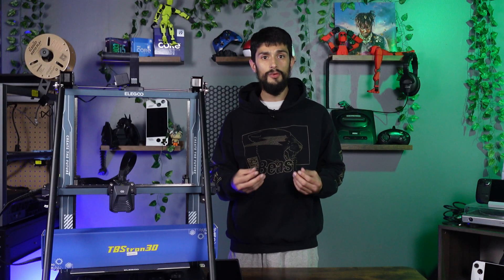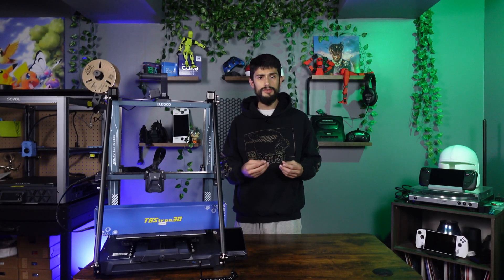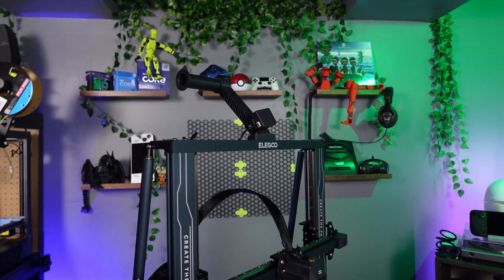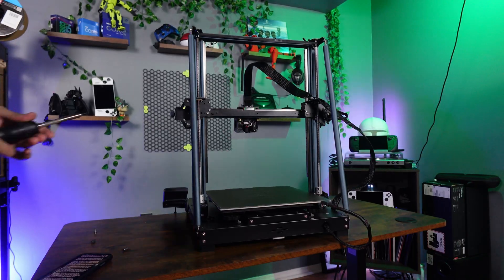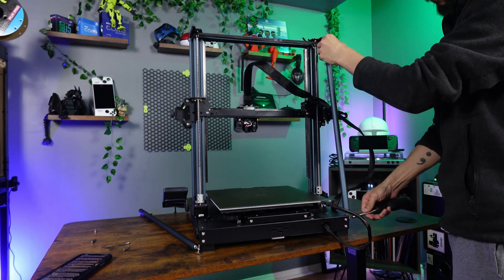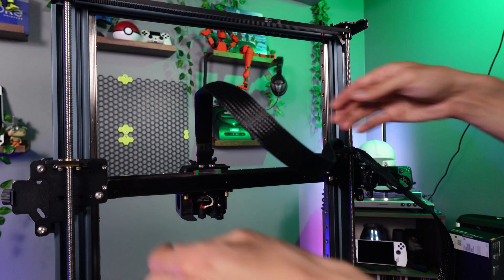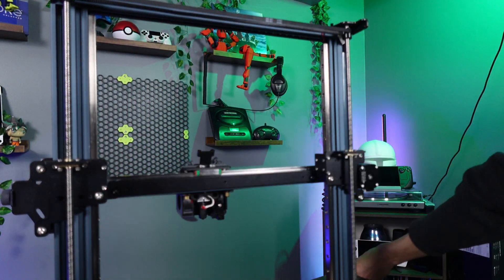Remember to keep your parts nice and organized to make disassembly and reassembly easier later on. Some parts will be reused, while most will not. First, let's start off by removing any external components of the printer, like the spool holder, the run-out sensor, and the support brackets. We will also have to remove the main cable from the toolhead and unbolt it from its holder, as it will get in the way later.